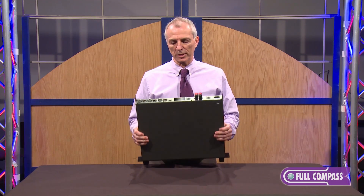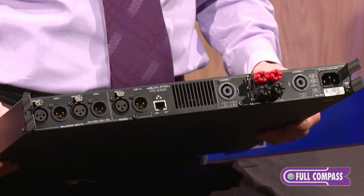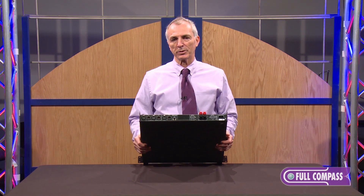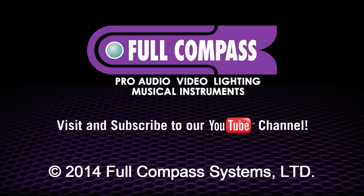It's lightweight and again it's the typical very high quality Lab Gruppen sound and world-class DSP in a very cost effective, lightweight package. You can get more information on this amplifier at fullcompass.com or contact your Full Compass salesperson. Thank you.